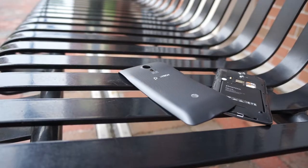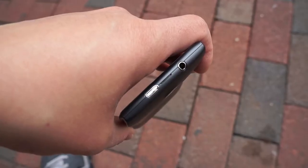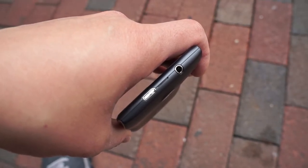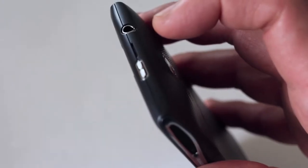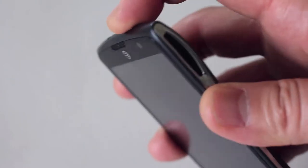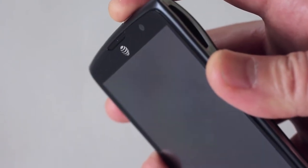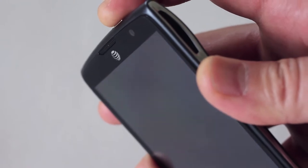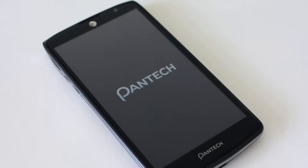I'm glad Pantech offered it because it has 16 gigabytes of onboard storage. Overall it feels pretty good in the hand, though it's a little creaky. I felt the build quality had a little bit of creak to it, and the power button up top sometimes isn't as responsive as you want it to be — it's just not as tactile as I'd like. But besides that, the build quality is passable.